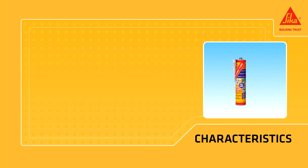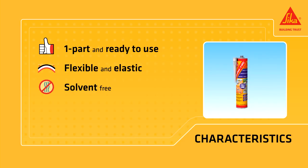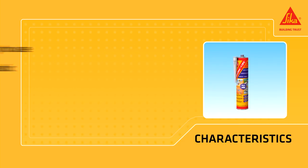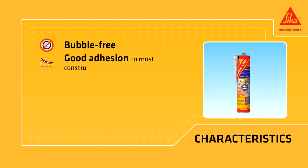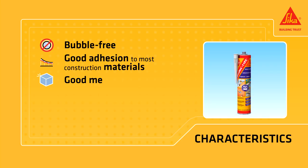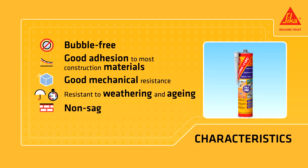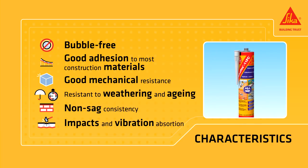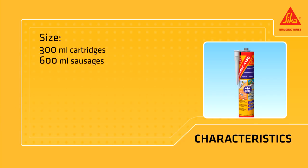Secaflex 11 FC Plus is one part and ready to use. Flexible and elastic, solvent-free and odorless. It offers bubble-free curing, good adhesion to most construction materials, good mechanical resistance, resistance to weathering and aging, and non-sag consistency. It absorbs impacts and vibration. Available in 300 milliliter cartridges and 600 milliliter sausages.